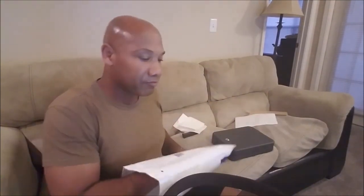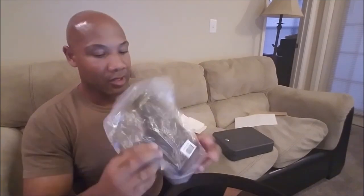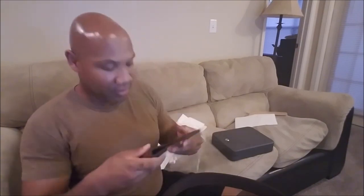Brown double ply, 38 inch for my belly — don't judge me. Let's take a look at the holster that comes with it. Alright, here it is. It came in a Ziploc bag, so I didn't have to cut into it, which makes it very good.